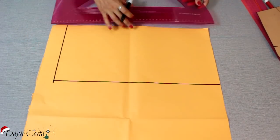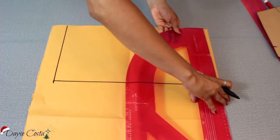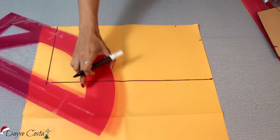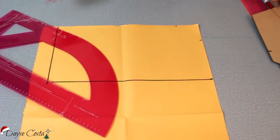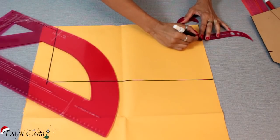Só pra gente poder fazer a modificação. Vou descer aqui no decote 7, e vou entrar aqui 7 também — uma medida padrão. Você pode ser de 7, 7,5, no máximo 8, pra você conseguir fazer essas alterações. Agora eu vou fazer aqui o meu decote, uma curva.